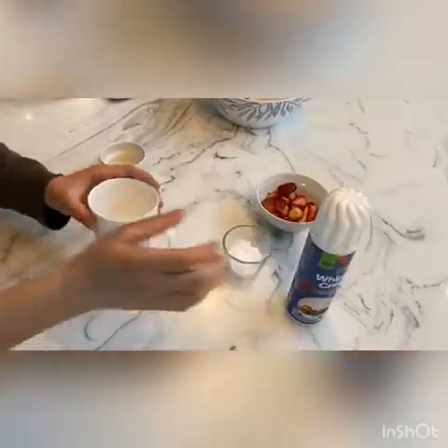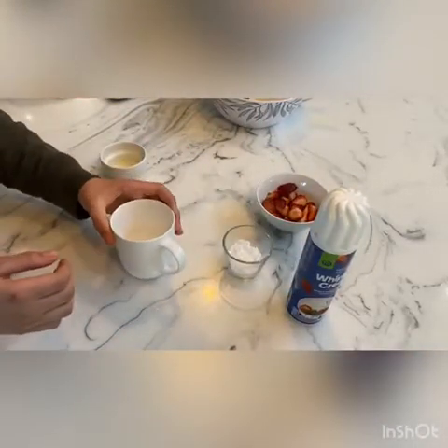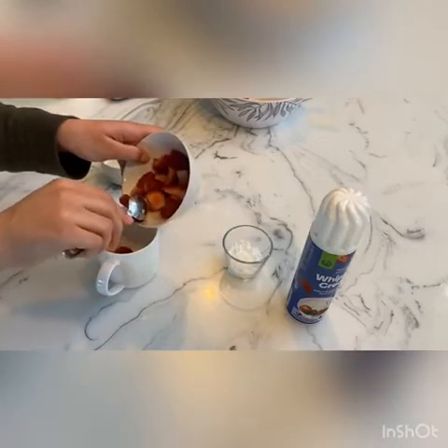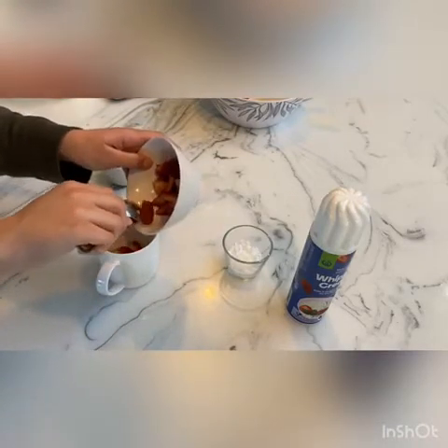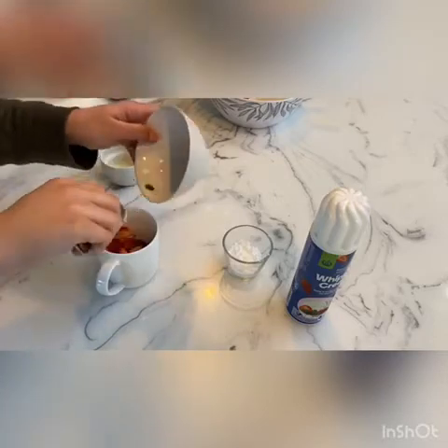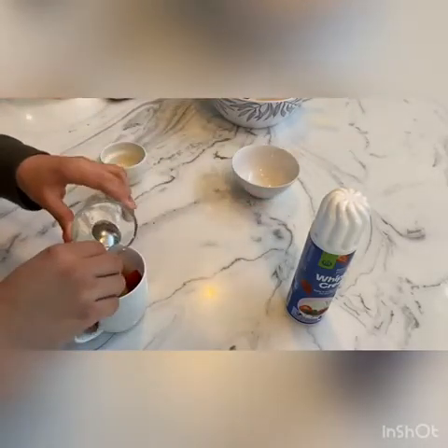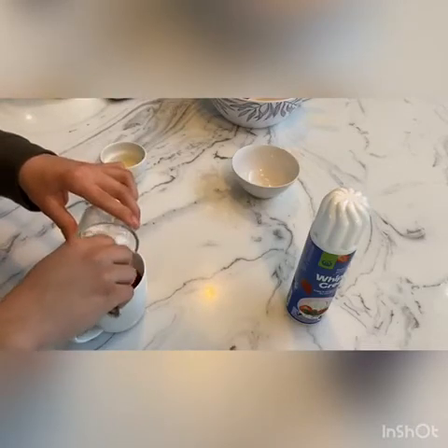You can add as many strawberries as you like — I love strawberries so I'm adding quite a lot. Then you can add your powdered sugar.